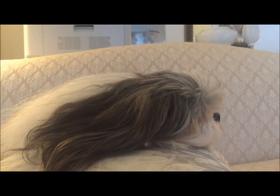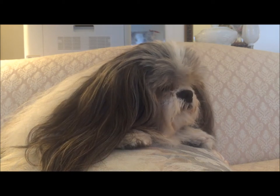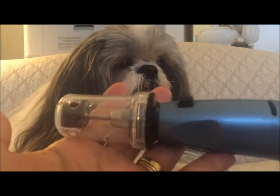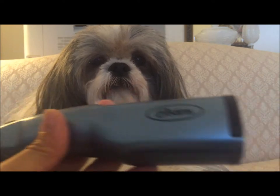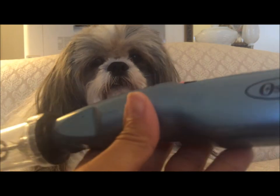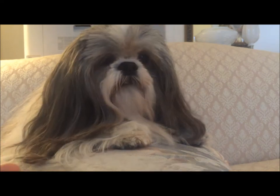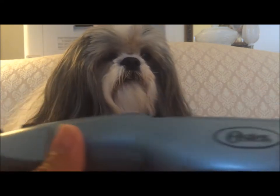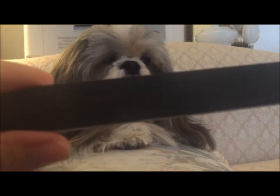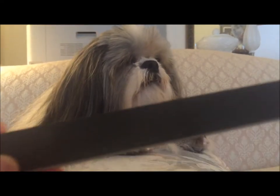For his nails, I use the Oster nail tool. Make sure you read the instructions very carefully on how to use this — it does get hot on the end, so you have to use it carefully as it can easily heat up and hurt your pet. I also use an emery board to finish off any rough edges left over after using the nail tool.